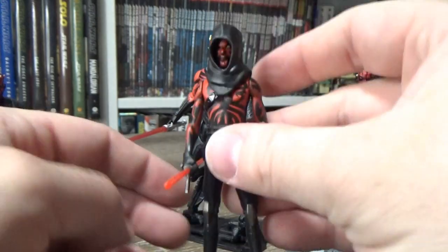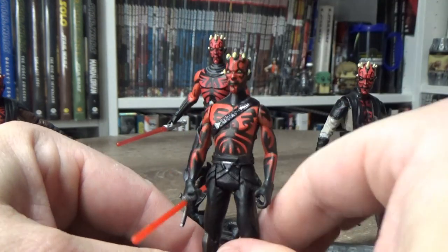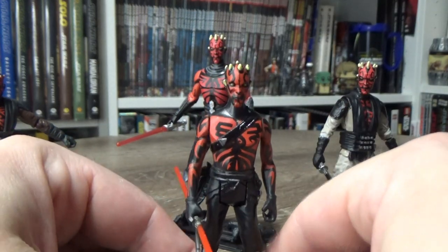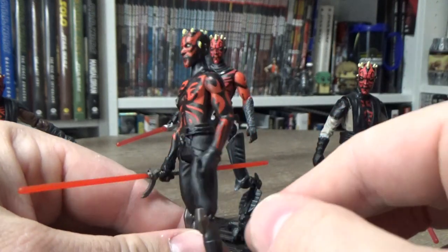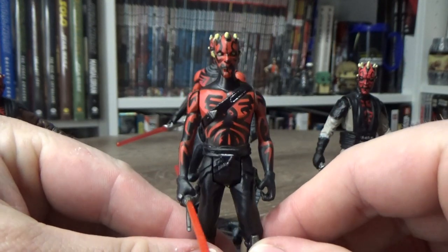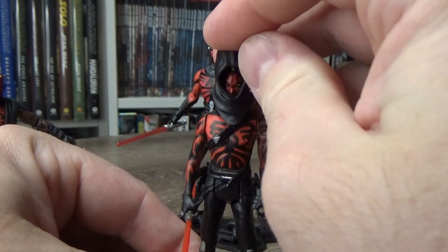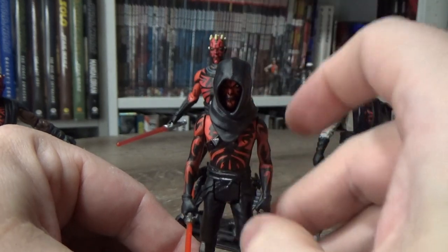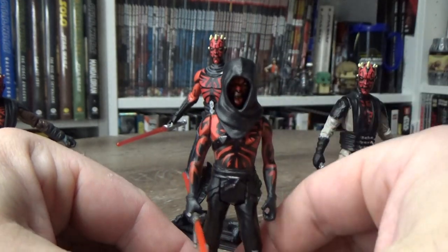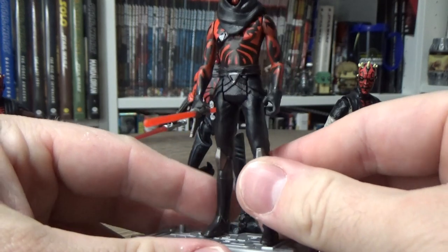And then lastly we have the Rebels 5POA Old Master, which is still a cool looking figure despite the lacking articulation. He's a little bit scrawny, but I guess he was kind of like that in those episodes — at his physically most fragile. Still cool nonetheless.